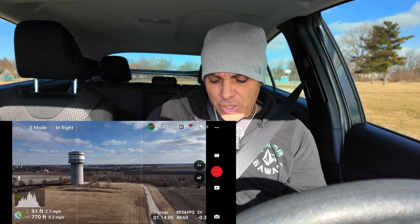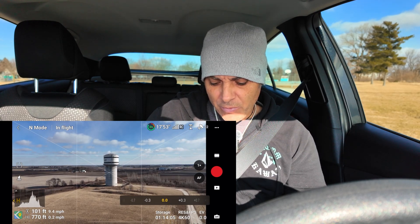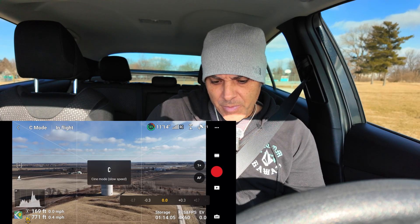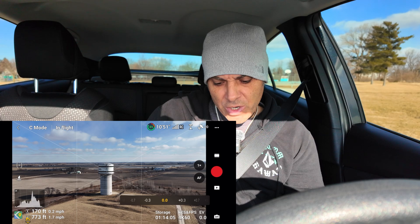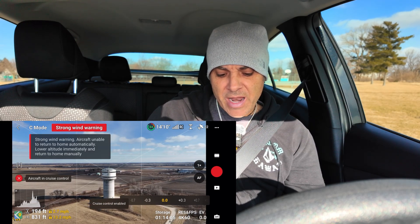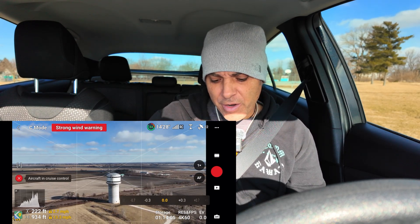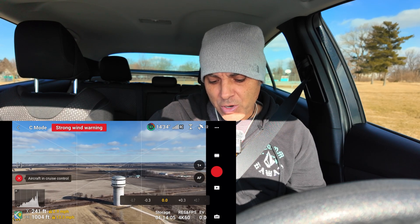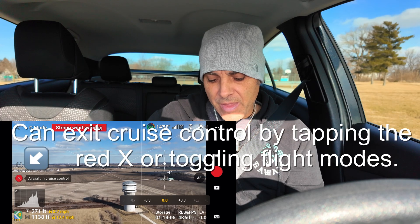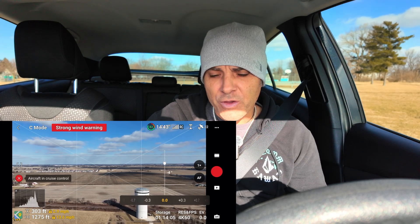Let's get into normal mode and zero out the compensation. I'm not really worried too much about the footage because it's strictly for tutorial purposes. I'm going to start a movement — just a little orbit, maybe raise altitude a little bit — and while I'm doing that, I'll hit the function button. Now it says aircraft in cruise control. So now it's going to continue that movement — raising altitude and doing a little orbit. Mind you, it's not perfect; it's very windy and it's a light little drone. But for the most part, it's continuing the movement. I can control the gimbal while doing that, but it won't lock in the gimbal movement when you engage cruise control — so be aware of that.